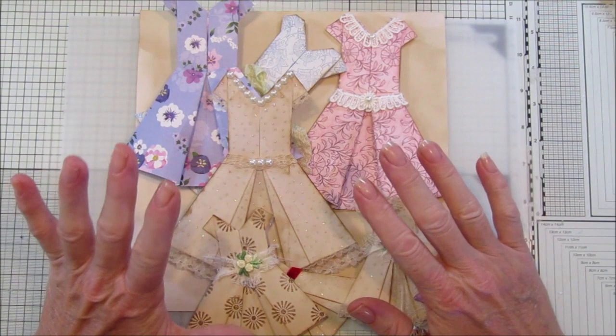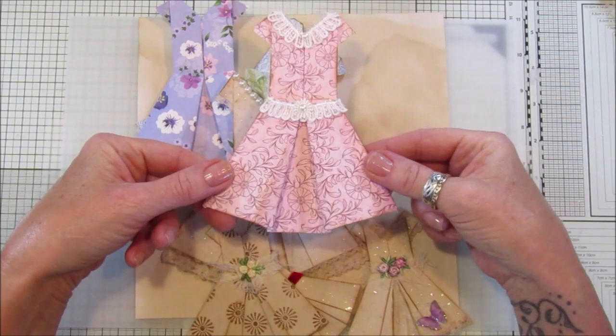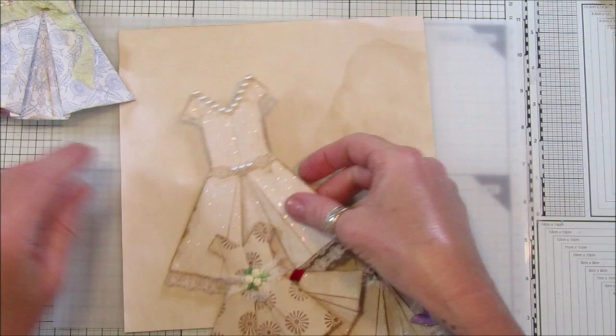Hey guys, welcome back to my channel, it's G from Happiness and Crafting. Today I thought I'd show you how to do something a little bit pretty, a little bit girly — making some lovely little dresses to go into your journals. These are just made out of six by six patterned scrapbook paper. I've got a couple like this one and a little blue one, and I've embellished them with a little bit of seam binding and lace.